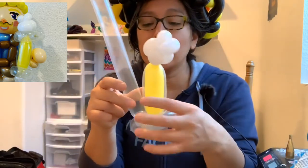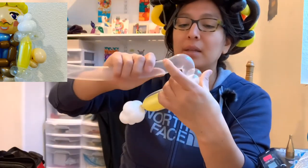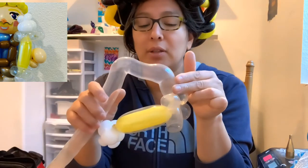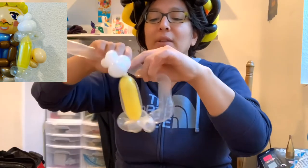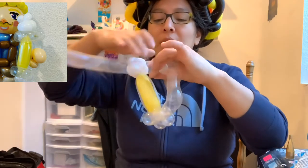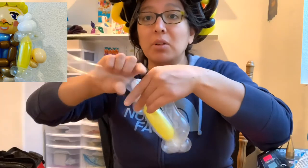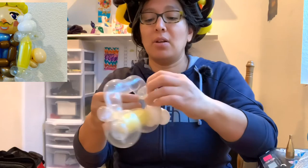Now from here, make the shape of the handle. You bend it and measure what the guy is going to hold, then bend it again — same idea. So you have about two finger bubble, bend it, four finger bubble, bend it, then two finger bubble. Connect it all the way, then make two pinch twists, go around and tie it all together. It's simple — just tie it all up and that's it.